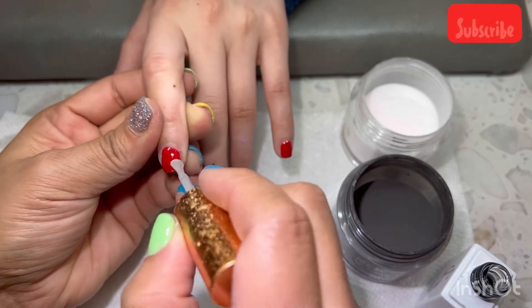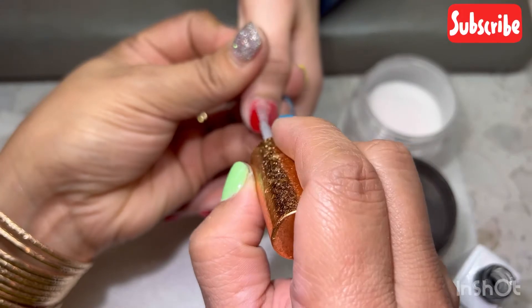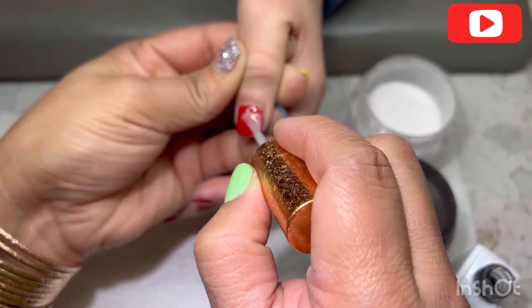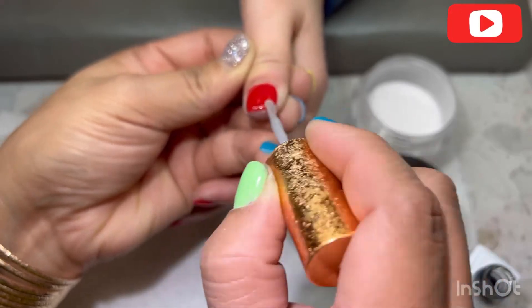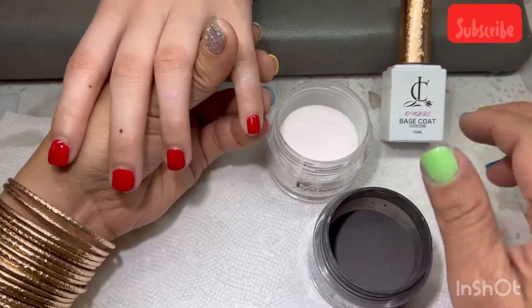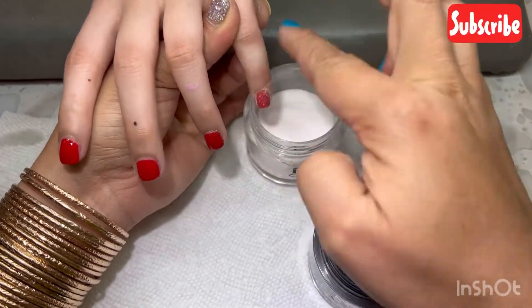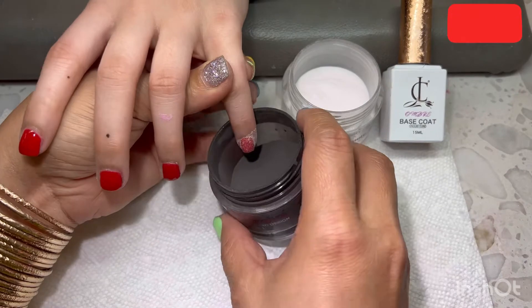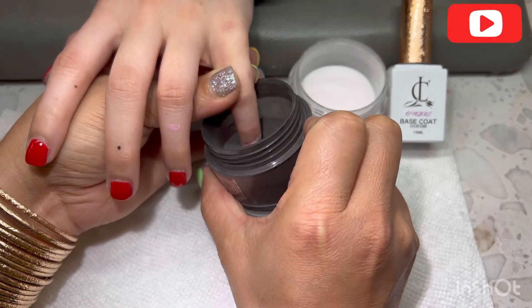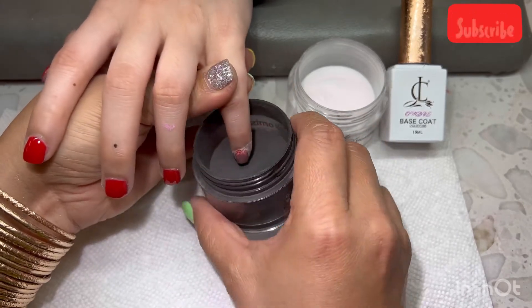After you polish the base coat, let it dry for 10 to 15 seconds. After it dries, you need to have two dipping powders ready.